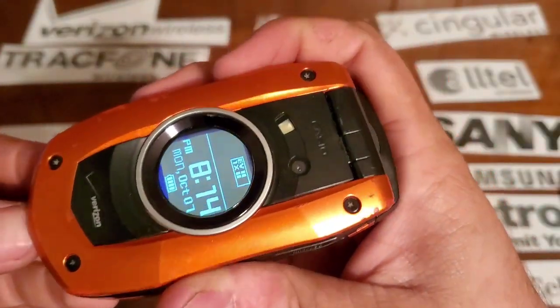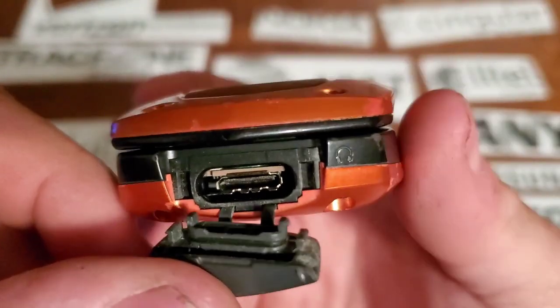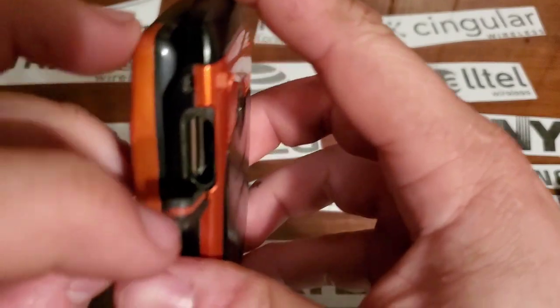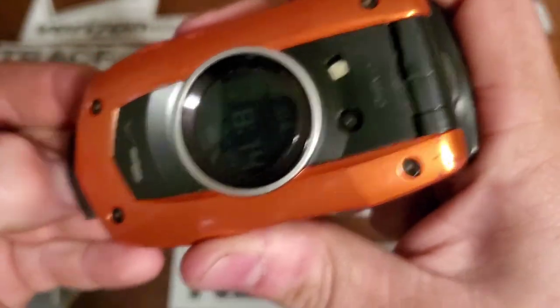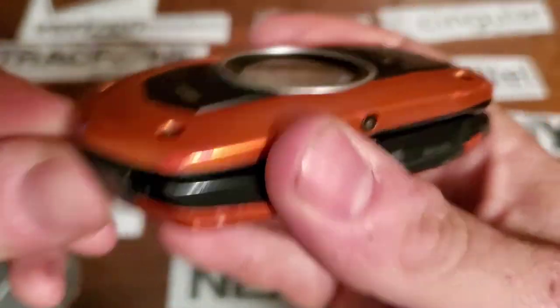On the bottom you have your proprietary charging port as well as an adapter for your headphone — you could probably plug into it, probably a two-and-a-half millimeter. On the right side you have your micro SD card slot, which is sealed with a rubber ring for water resistance, and the bottom charging port has a little O-ring around there too.